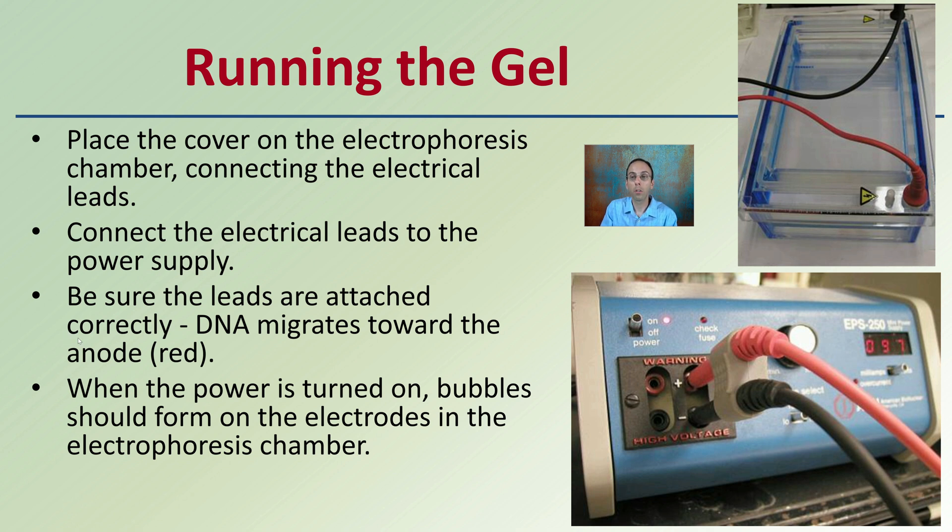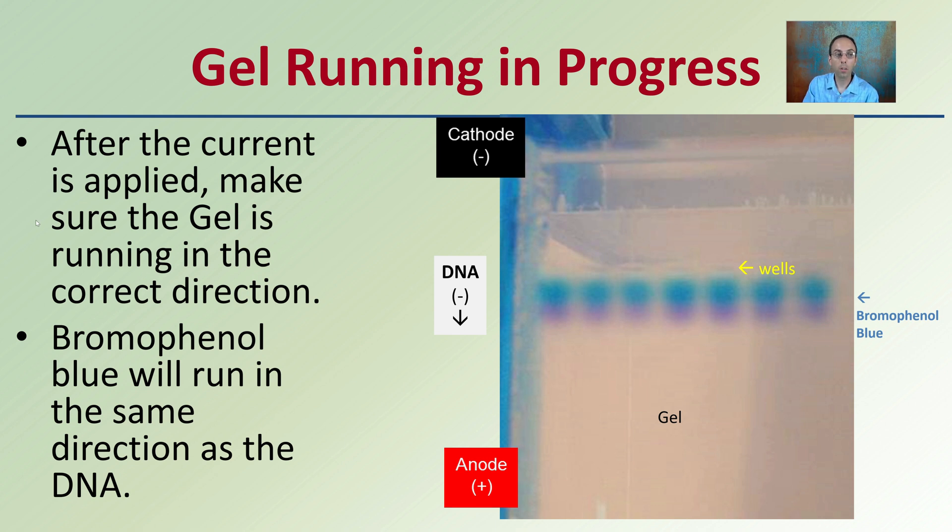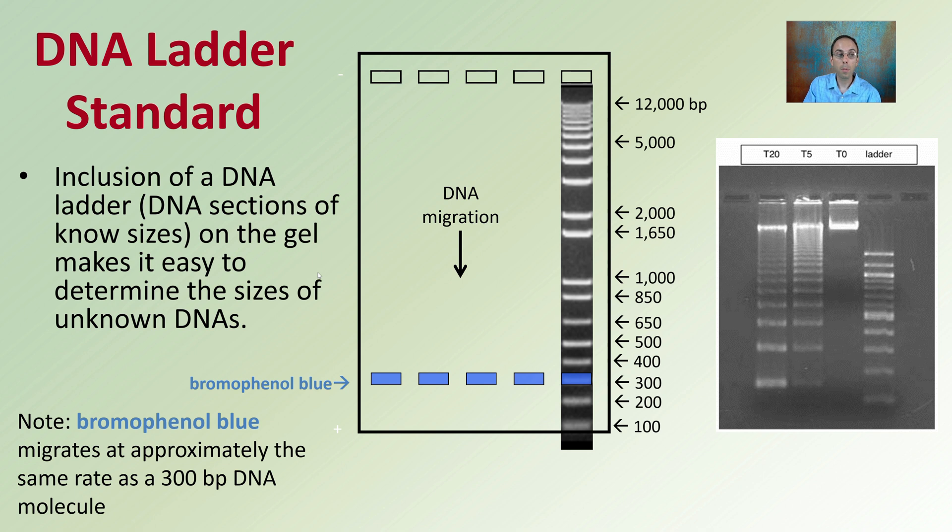Be mindful that this is an electrical hazard when the power is on. When the gel is running, make sure it is running in the correct direction — double and triple check this, otherwise you might lose your entire experiment. Bromophenol blue runs in the same direction as the DNA, and you can see it moving toward the anode, confirming correct setup. A DNA ladder is also recommended — sections of known sizes that look like rungs of a ladder — making it easy to determine the sizes of unknown DNA fragments by comparing them to your sample. Note that bromophenol blue migrates at approximately the rate of a 300 base pair DNA molecule, so a darker band in that area may simply be the dye.